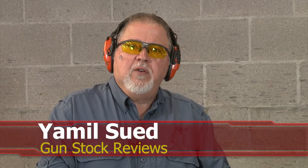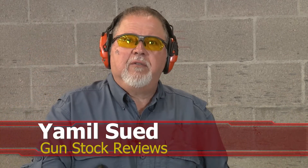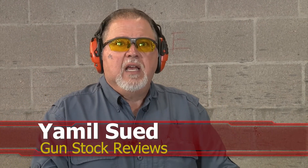Hello folks, this is Jamil Swerg for Gunstark Reviews. We are here at C2 Tactical in Scottsdale, Arizona, our favorite indoor facility, and today we have our M-forgery.